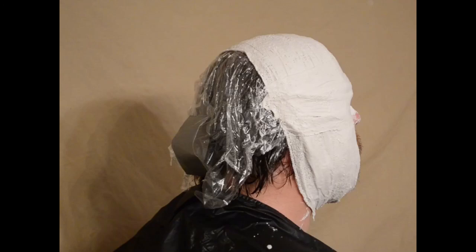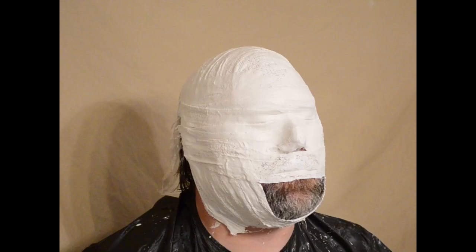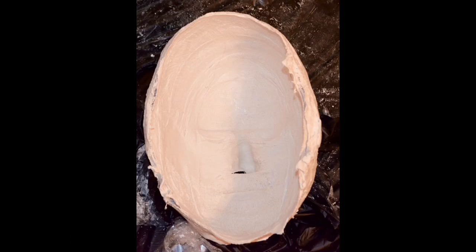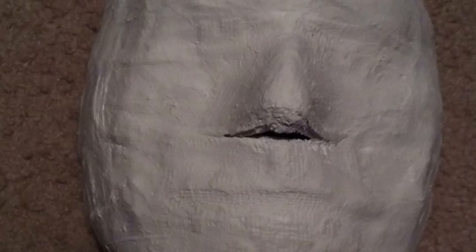Hope you enjoyed this tutorial on how to make a head mold for a goalie mask or any other type of mask, including for those cosplay people who want to make latex masks for their costumes. Thank you again for watching, and good luck.